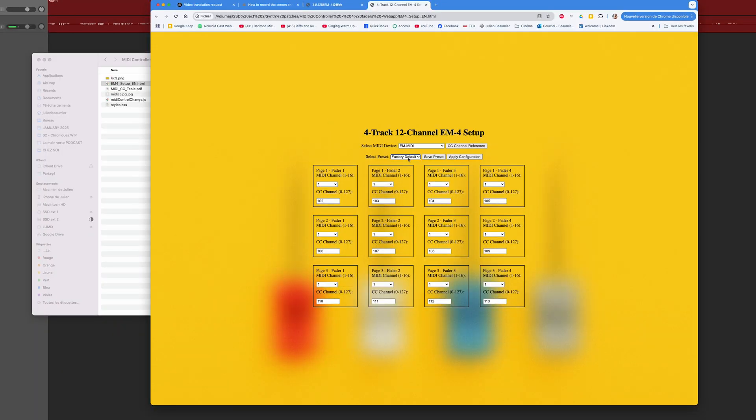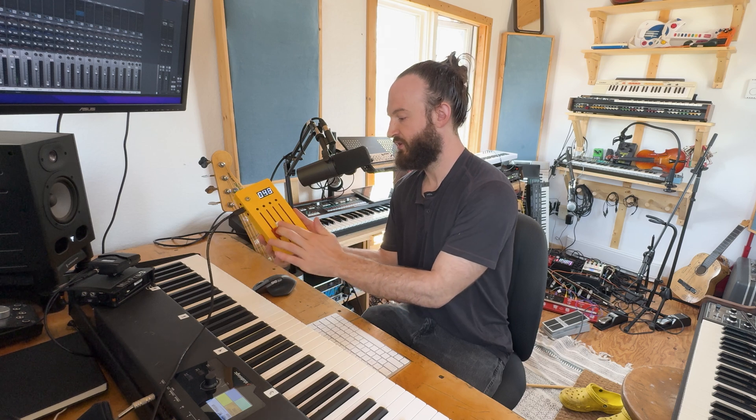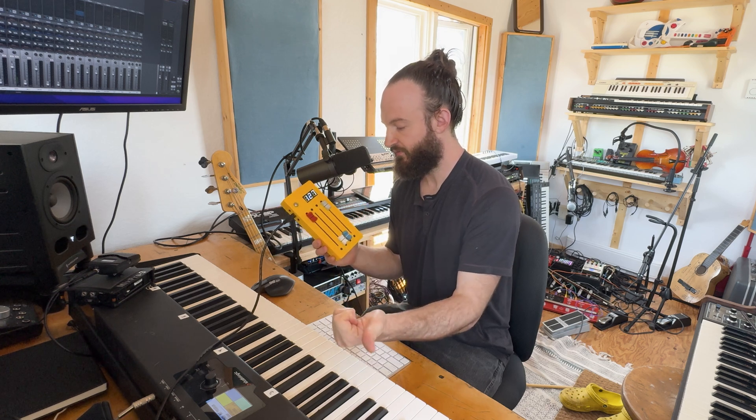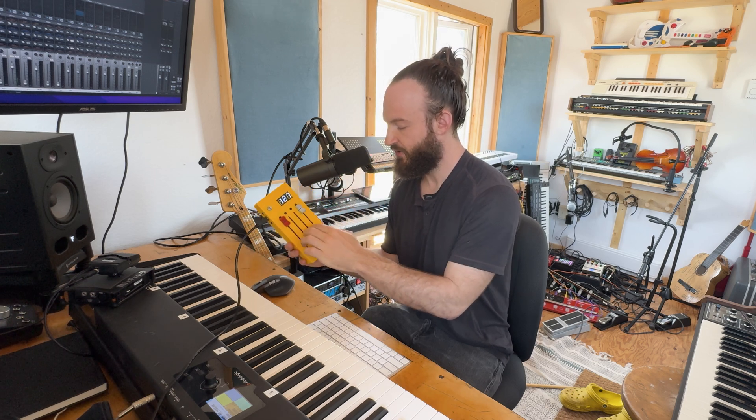You can also create a custom preset. I set it to channel one, CC 11 and CC 1 — the mod wheel — because on Spitfire Audio you typically control CC 11 and CC 1. That way my fingers are a bit further apart than the default layout. To upload the configuration, you put the left and right faders to 127 and the two middle ones down to 0.